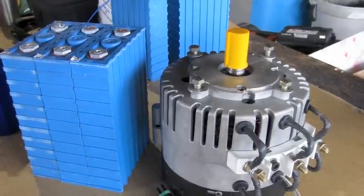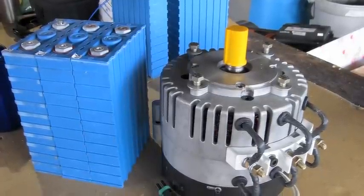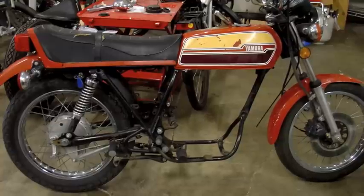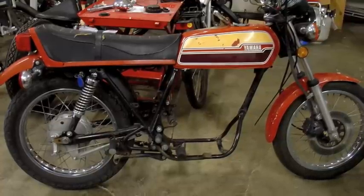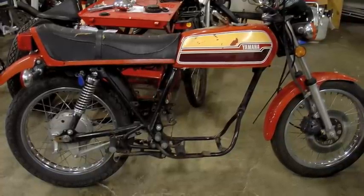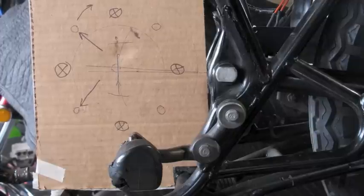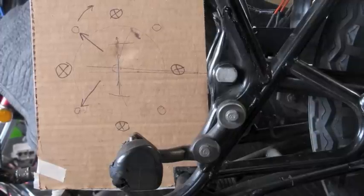This is the Motinergy 0913 brushless motor that I'm going to be installing into this Yamaha motorcycle. It was a 360 twin, so a pretty small bike, and I'm going to have to cram everything in there as tightly as possible. I'm going to start with a cardboard mock-up of where the motor is going to go.